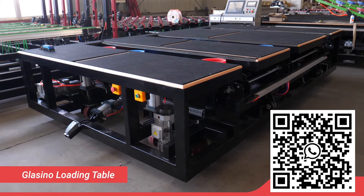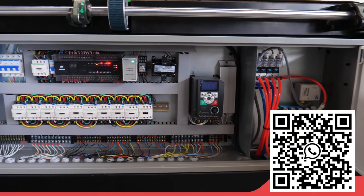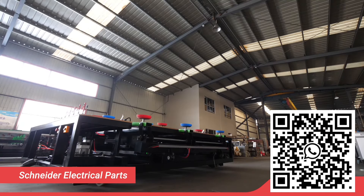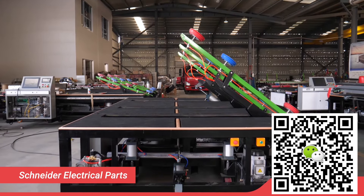Glass loading table with air floating function, with braking bar and Schneider electrical parts. Glass loading adopts a boom telescopic structure to realize automatic loading without human intervention. The remote control drives the machine to realize arbitrary steering and walking in a workshop.